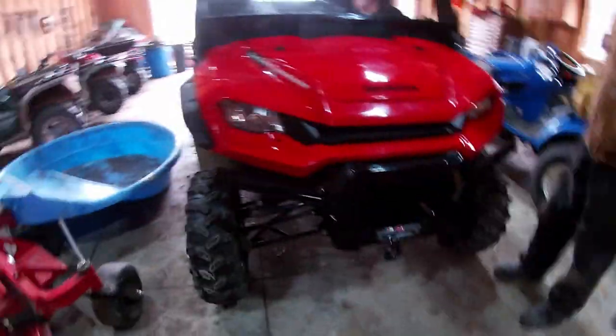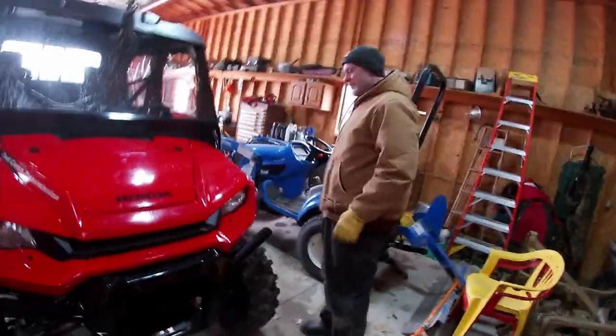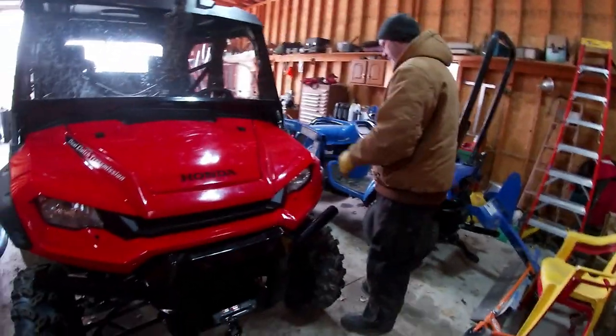We're putting LED lights in our Pioneer today. I think we gotta pop this off and come in from... because if you look... no, it's that little cover. I mean, I don't know if you'll be able to reach it, but I'll reach it. It's just their little cover right there.